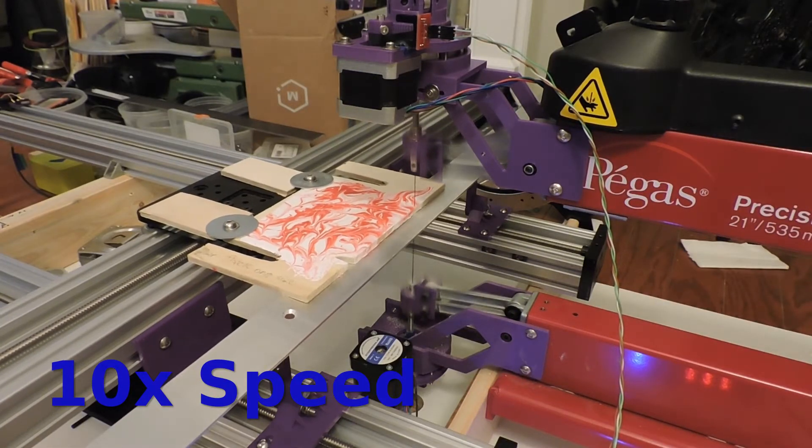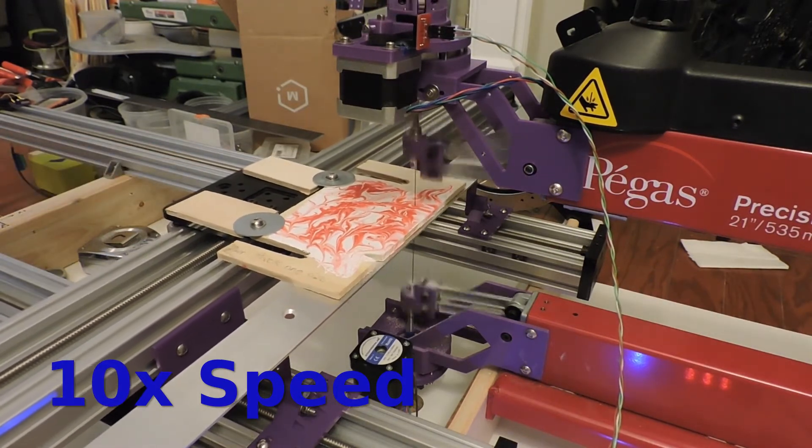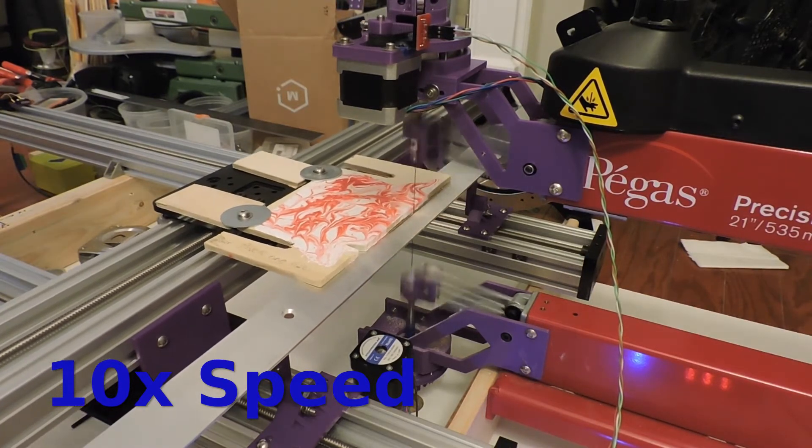And so here I'm recutting the same pieces as in the last video, and I'm just experimenting with some paint on top of the wood to see how that cuts.